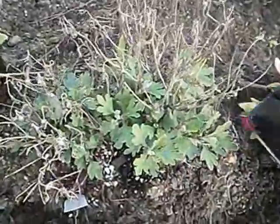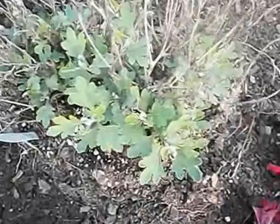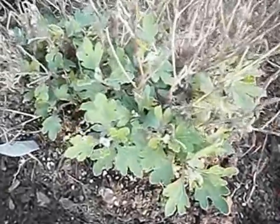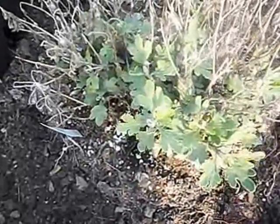We're going to throw some petunias in here and make it all pretty. I'm not very gentle with flowers and stuff. Although flowers are very pretty, I would rather be growing fruit and vegetables, so I'm not very gentle with them.